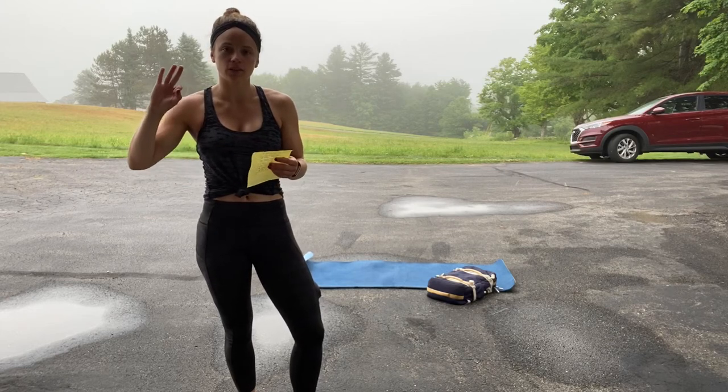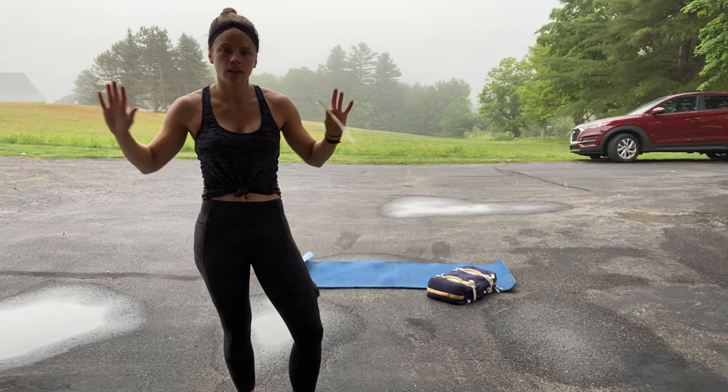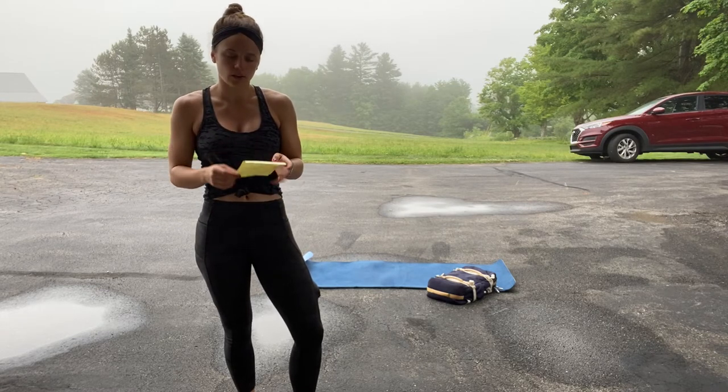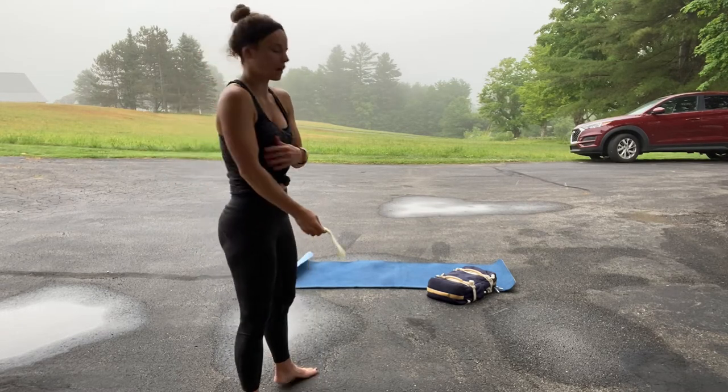Okay, the first thing you have is three rounds of 10 dynamic push-ups — that's one out, one in equals one. And then you have ten bicep curls, so let's do that first.